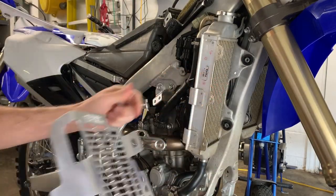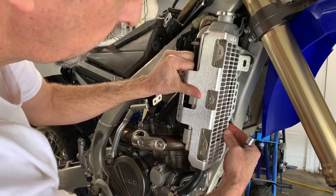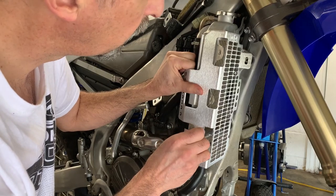We got the bolts off. This guard fits like that, and then you can feed the socket through — I use a long extension.